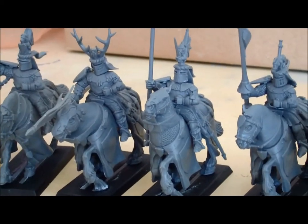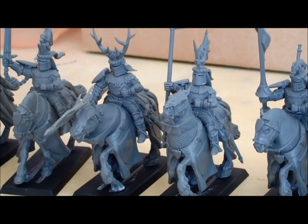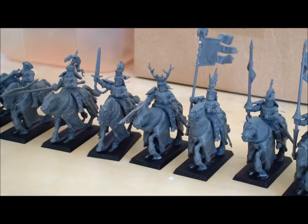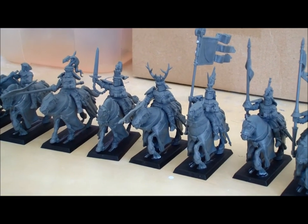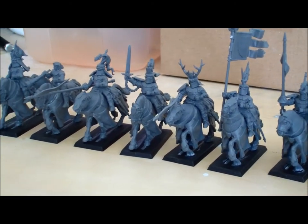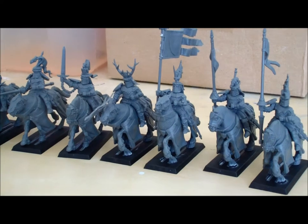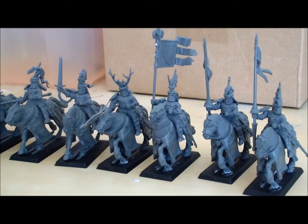By the way, if you're not familiar with the term 'fluff' — the fluff is basically the background story you choose for your army. For example, you could simply choose these knights to be regular knights of Bretonnia in the Warhammer universe, which is totally fine. But you could also choose them to be from one duchy and one county only, giving you a themed army. You are allowed to do anything with your fluff because it's your imagination that counts.